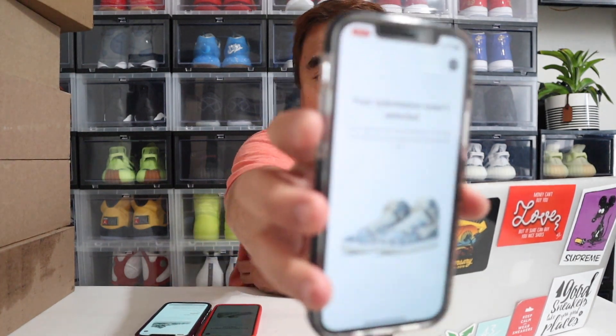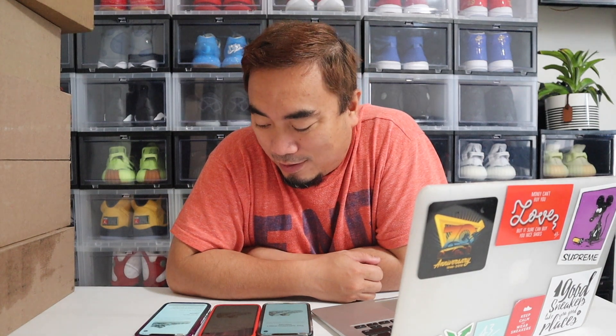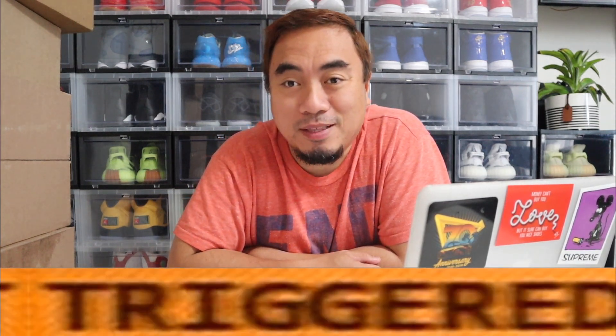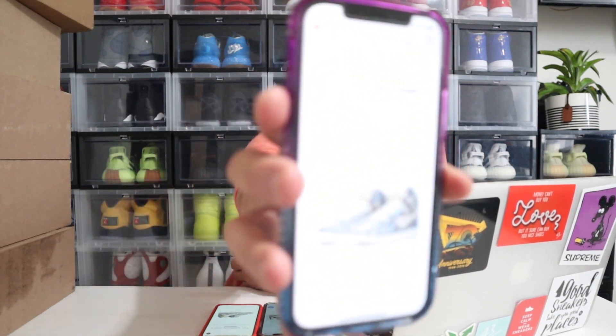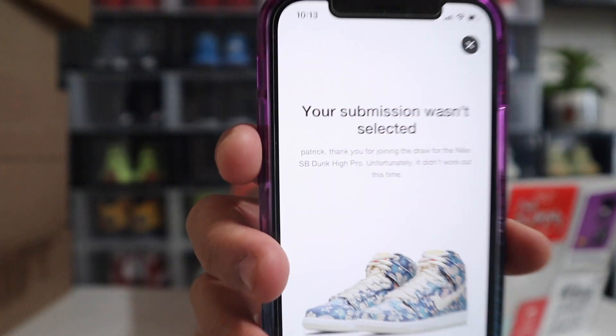Another one is in. I kind of knew my hopes were not that high for these shoes — I know this is a hyped shoe and a lot of people are going to enter. I'm just waiting for my last entry. I'm not going to get mad. And there it is — last and final entry: submission wasn't selected.